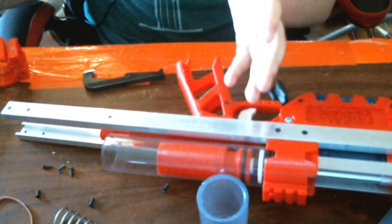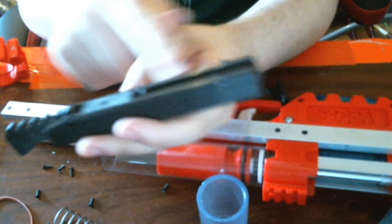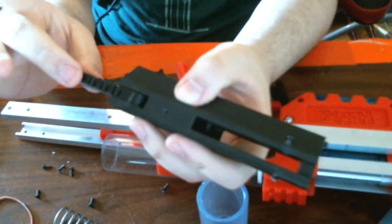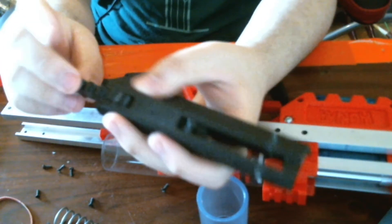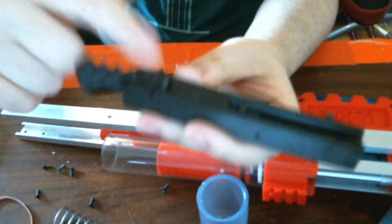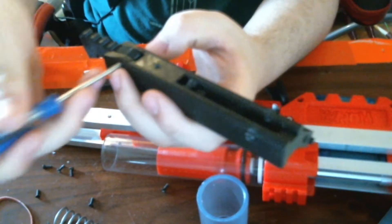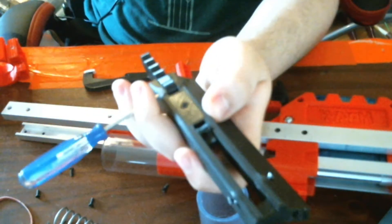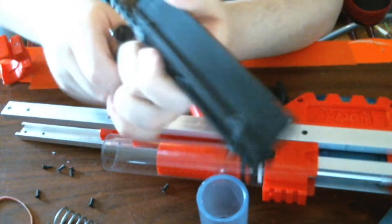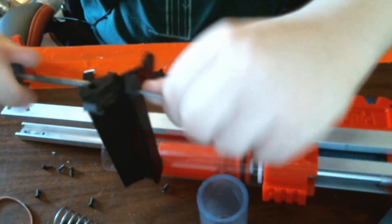So for assembly, you would take this body print and put the catch in it with the spacer inside of the catch. You align the catch to the holes there and there. You put in the one screw while holding it in on that side — so it would be something like that, or once you have them held properly, you can kind of do that kind of thing.